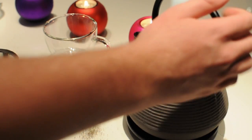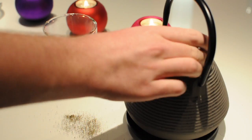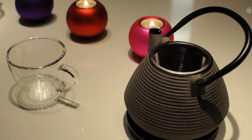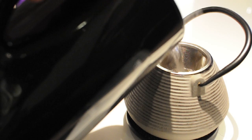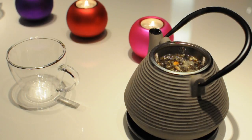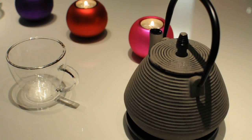And I'm going to pour out this hot water. Now I'll add my boiling water. And now I'll let it steep for 7 minutes minimum.